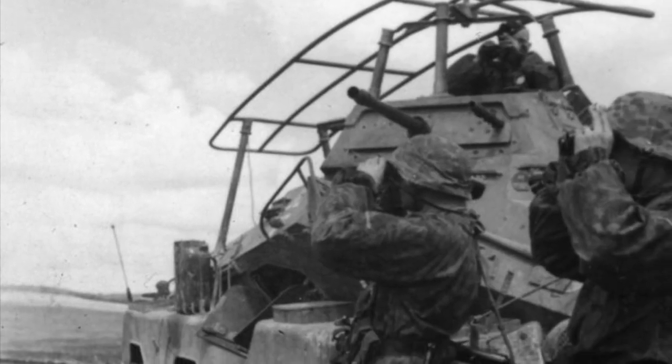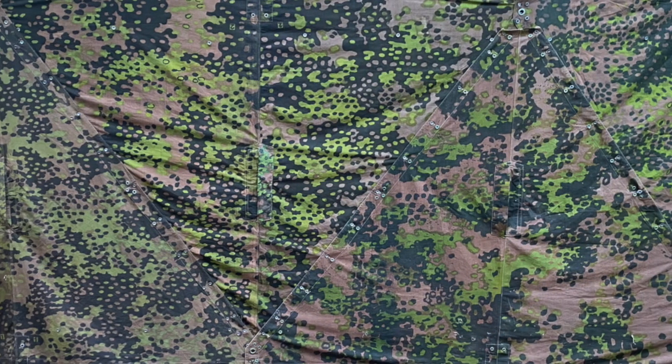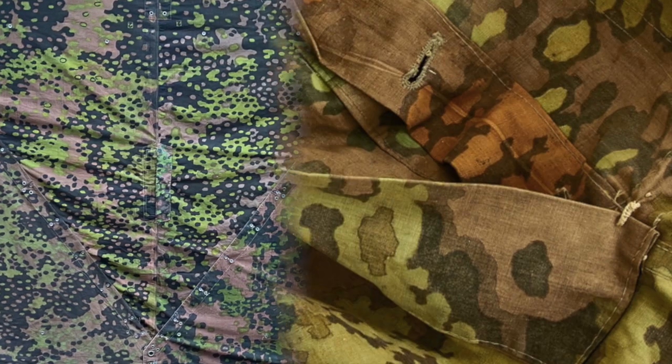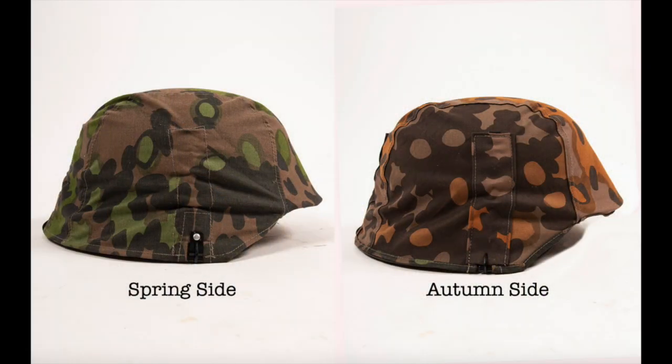The first SS camouflage pattern we'll cover today is the plane tree pattern. This pattern, introduced in the late 1930s and produced until 1944, features a non-repetitive arrangement of irregular shapes and dots to disrupt the outline of the wearer. The plane tree camouflage pattern was produced in reversible form, with both the spring and autumn variation on each side.